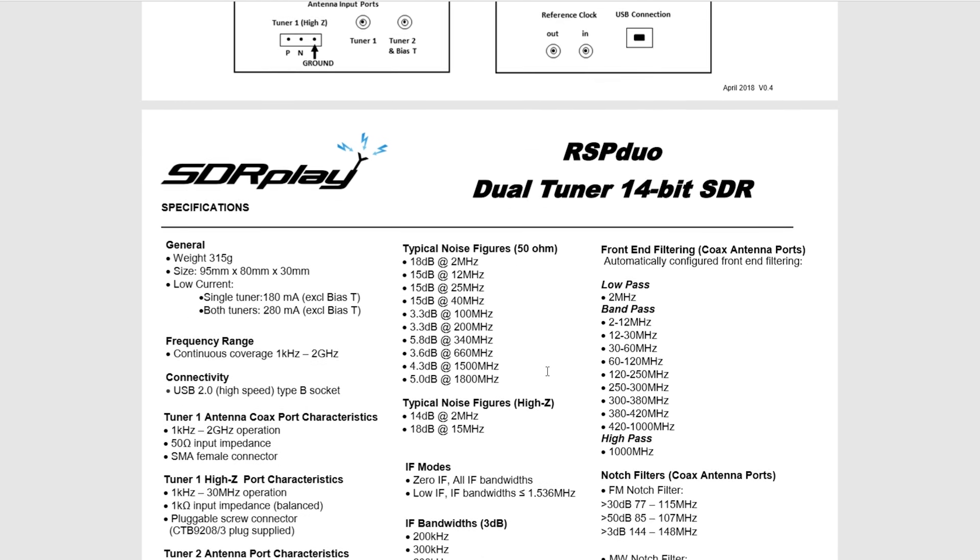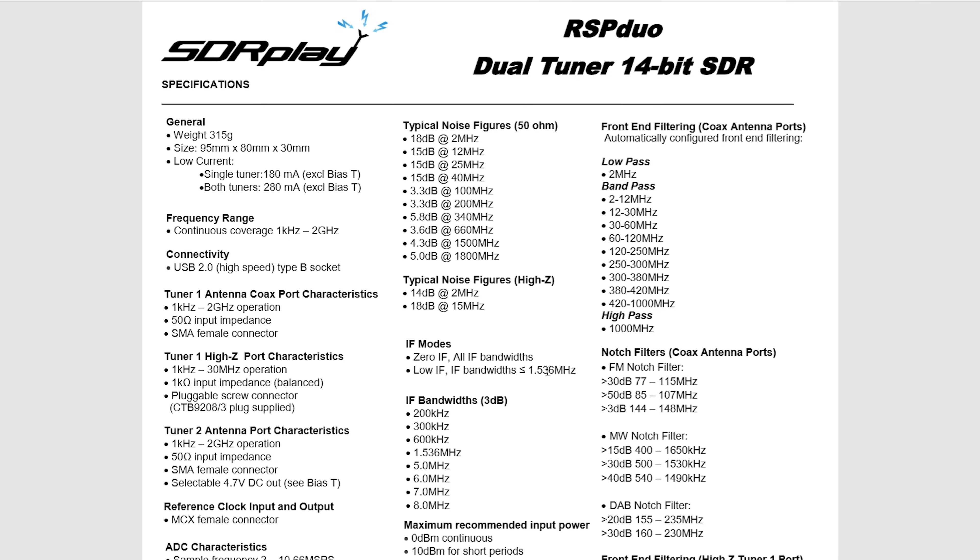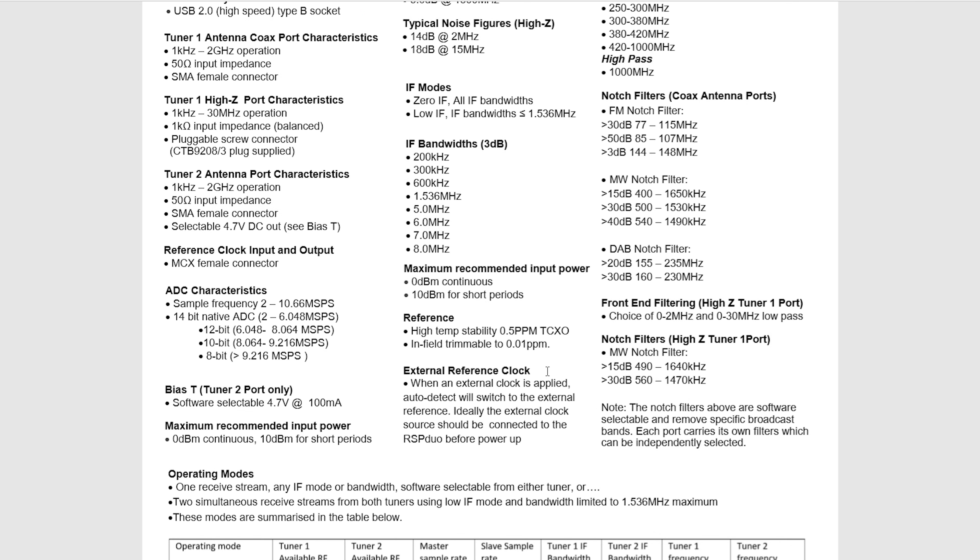Scrolling down we can see many more detailed specifications showcasing the greatness of this product. I'm not going to go through all of this — feel free to download it from the sdrplay.com website. We'll take a quick look at how we can run two instances of SDR Uno and receive HF and VHF simultaneously.